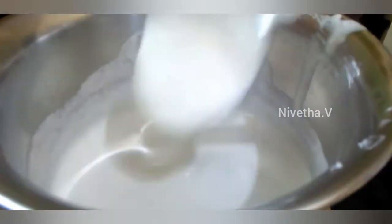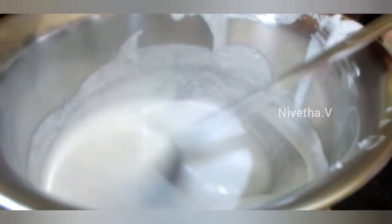First, we will make the idli maav as well. We will add a cup of salt, then mix it.